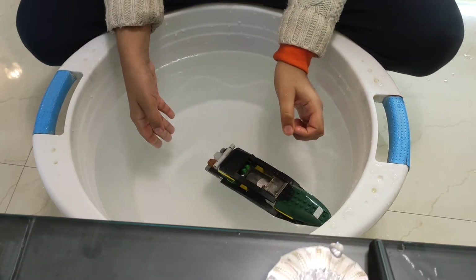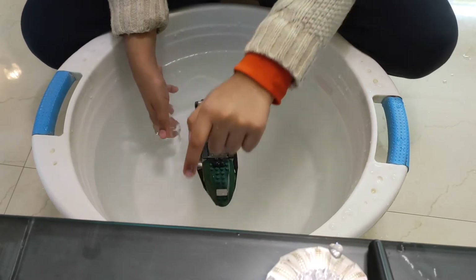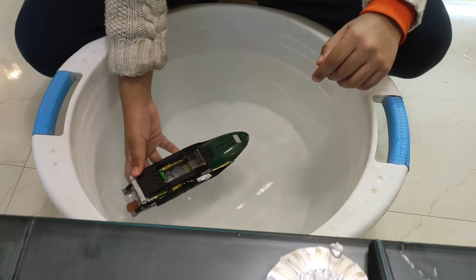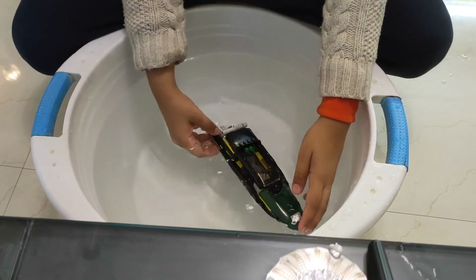Yay! It floats! Yeah! This shows that our activity was a complete success.